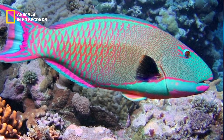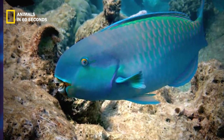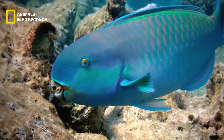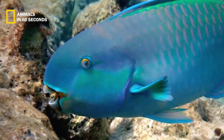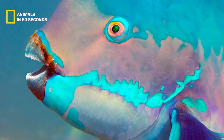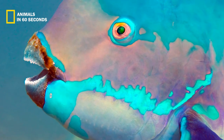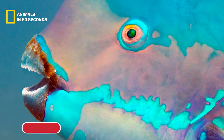The majority of species fall anywhere between one and four feet in length. The green humphead, which may grow to a length of four feet three inches, is the biggest species. The smallest is the blue lip, at just five inches long.